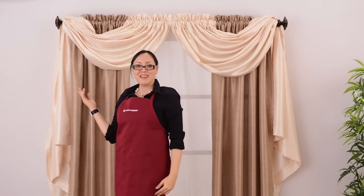How easy was that? Find these curtains and much, much more at annaslinens.com or your local store.